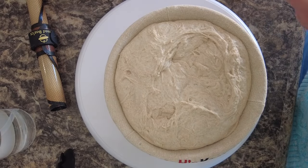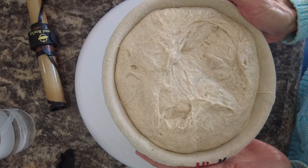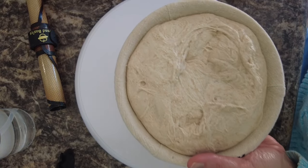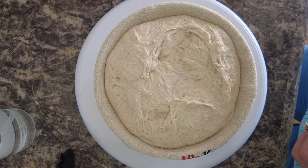Here is a loaf made with 500 grams total flour: 20% is whole wheat and 80% is bread flour. This is 20% inoculation or starter, and two and one-half percent salt with 75% hydration.